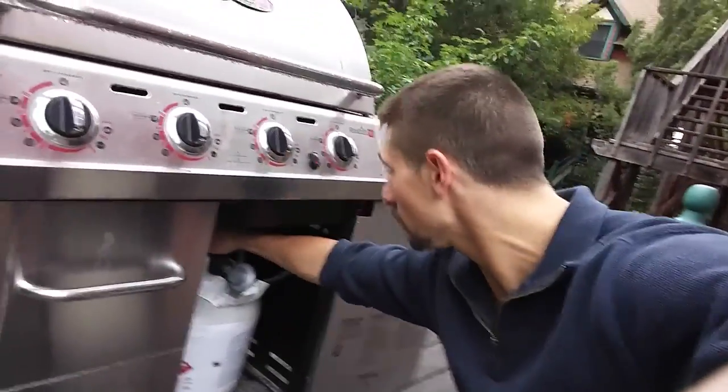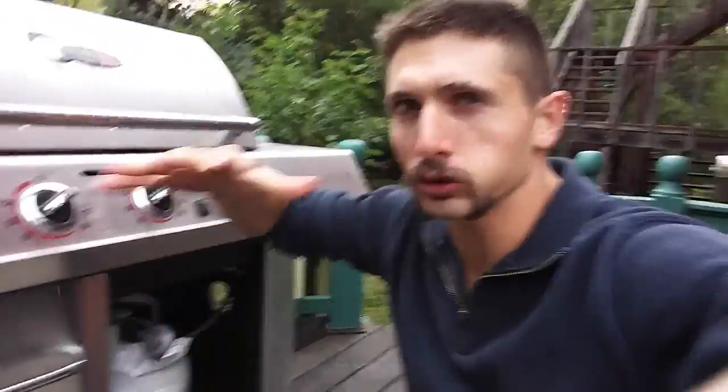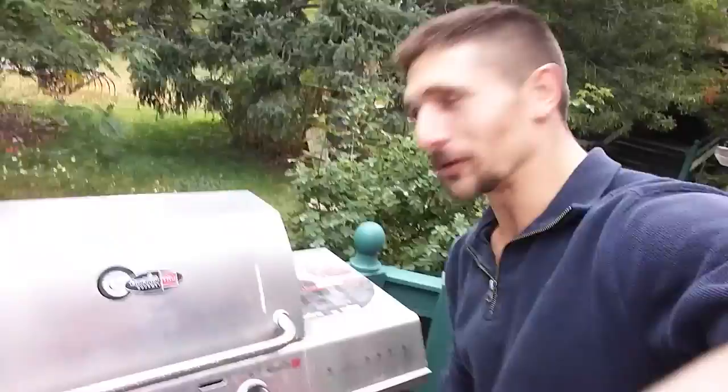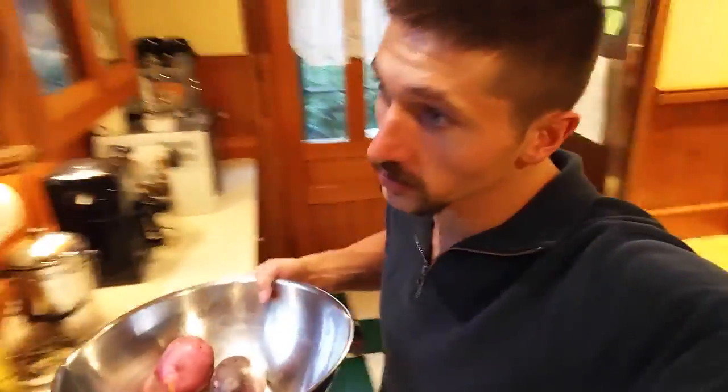Just turn the propane tank on and get it going. I like for it to go poof — watch this. Let it run for a while, it's going to be like boom. I waited a little bit longer. That's awesome. I'm going to try to get it to like 475. I'm going to wash the potatoes in this bowl and I'll dump the water and then wash the asparagus in the same bowl and the mushrooms.